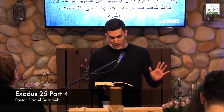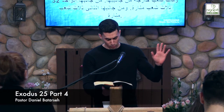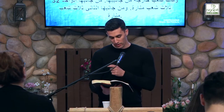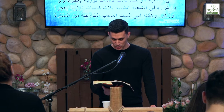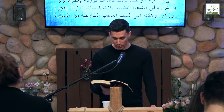And there should be six branches going out of its sides, three branches of the lampstand out of one side and three out of the other. Three cups made like almond blossoms, each with calyx and flower on one branch, and three cups made like almond blossoms, each with calyx and flower on the other branch — so for the six branches going out of the lampstand.